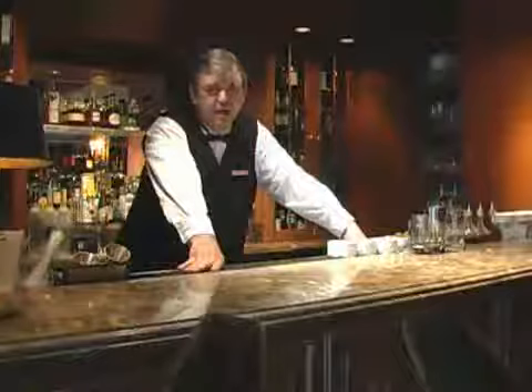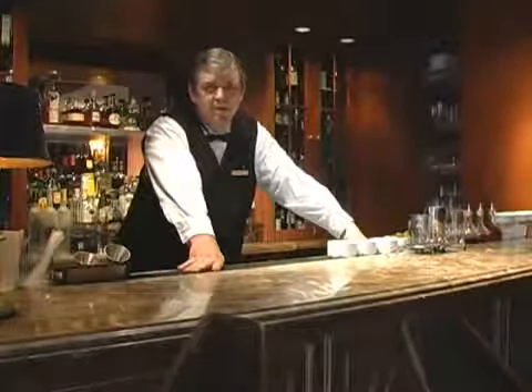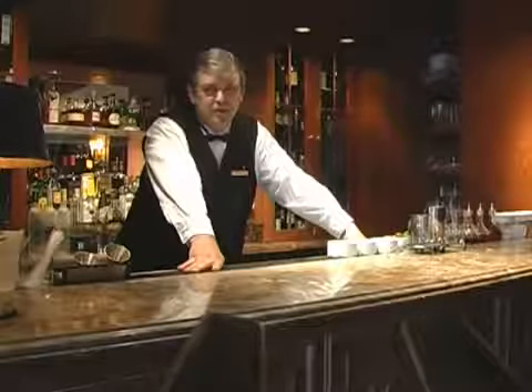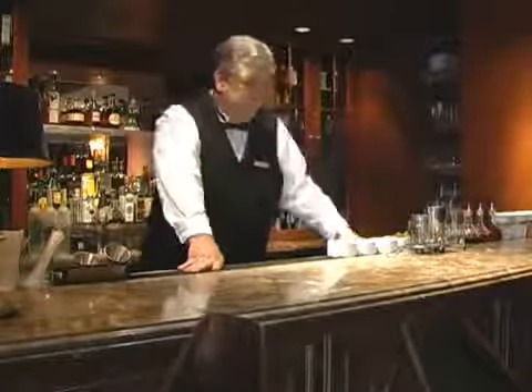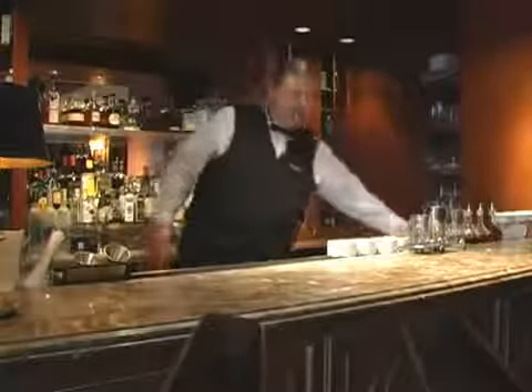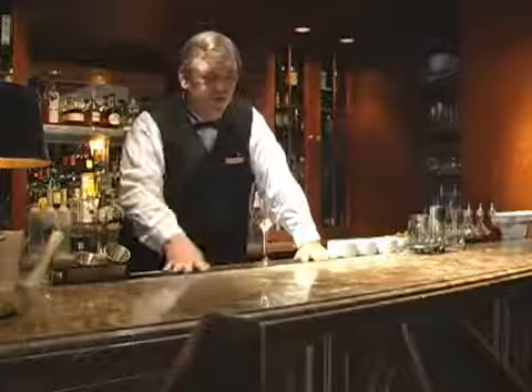Welcome. This is Chris McMillan at the Library Lounge at the Ritz Carlton New Orleans, in cooperation with Dover.com. We're presenting the best cocktails in New Orleans. Today, for your drinking pleasure, we're offering you the Pimm's Cup, which I think is one of the great summertime refreshing drinks of all time.